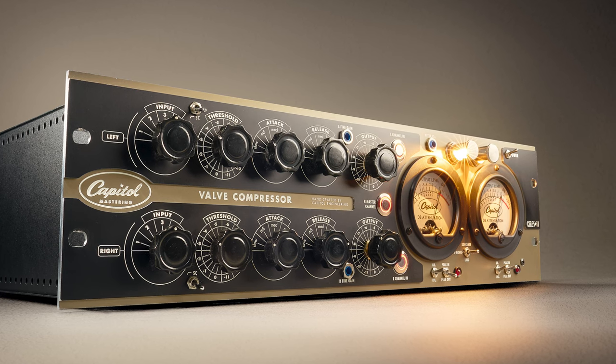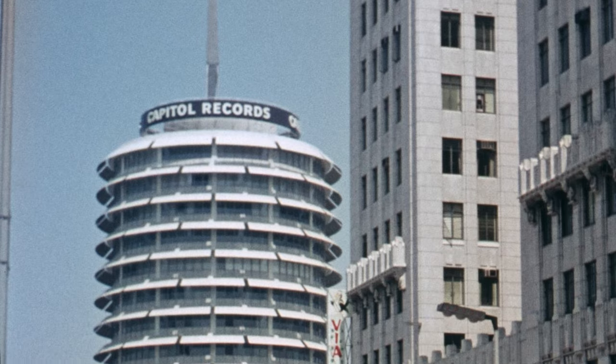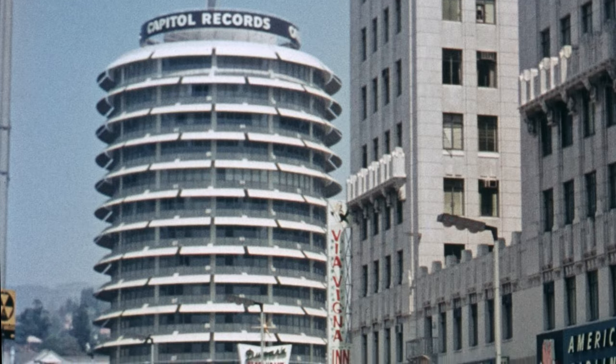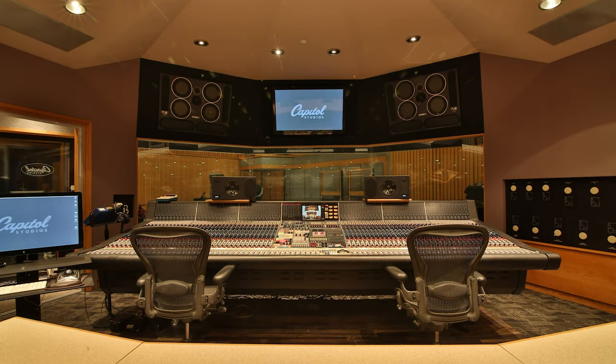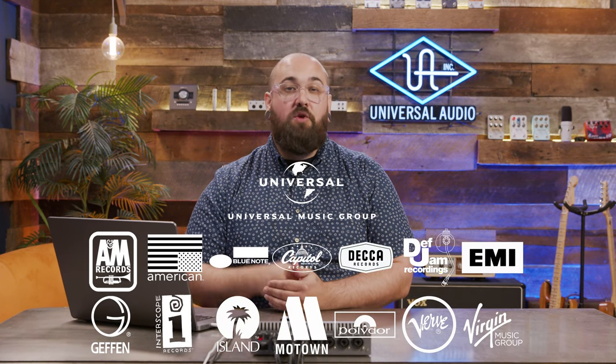What's up everyone? I'm Matt from UA and today we're going to check out the Capital Mastering Compressor. This plugin is an exacting emulation of the Capital CM5511 compressor, exclusively licensed by Capital Studios and previously only available to their in-house mastering engineers. The sound of this compressor can be heard on thousands of Universal Music Group releases, including modern hits and remastered classics, and now you can add the same professional polish to your mixes.